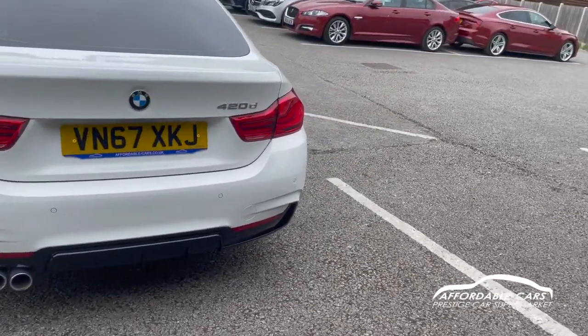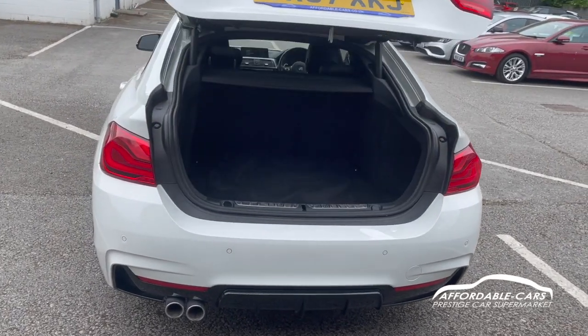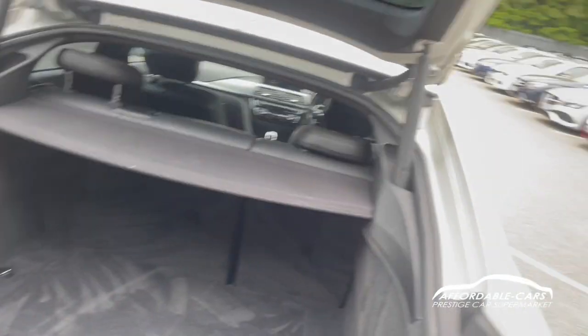If we open up the boot — this is a Grand Coupe so you've got the electric boot. Press the button and the boot pops open. Absolutely great boot space, you'll fit loads in there. You've also got a nice load space cover too, which is lovely. Press the button and the boot will close.